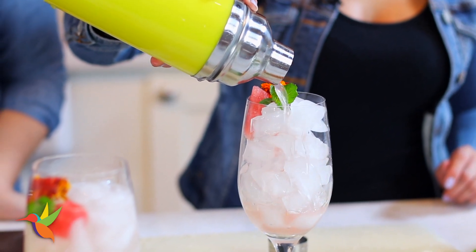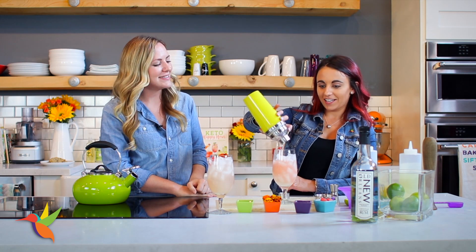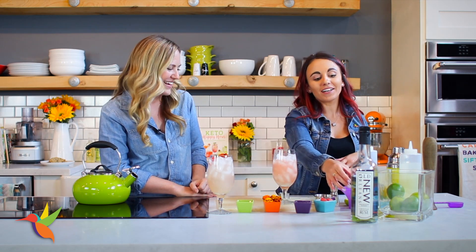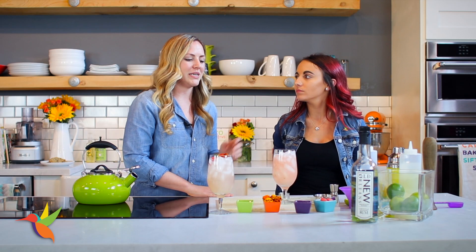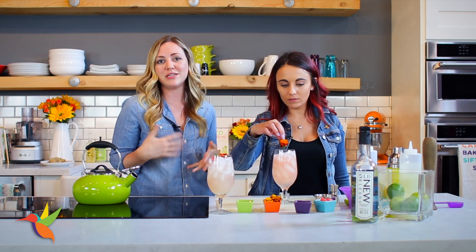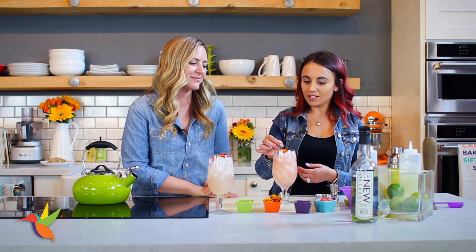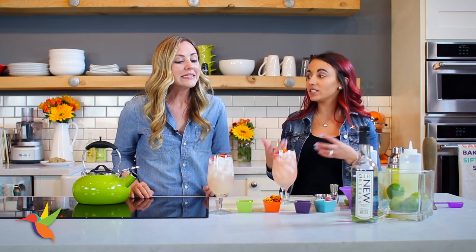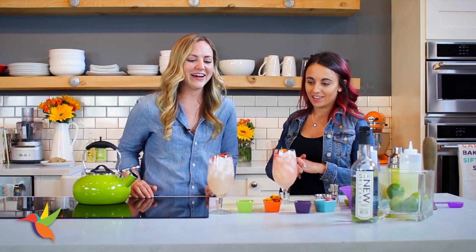We're going to top it off with an ounce of soda water. Soda water is another great way to make healthier cocktails — it's zero calories, no sugar, and it adds some carbonation and fizz for a more bubbly, fun cocktail. I garnished it with an edible flower, a little mint sprig, and a chunk of watermelon. If you're entertaining or having friends over, it gives it a little something extra — they're so pretty!